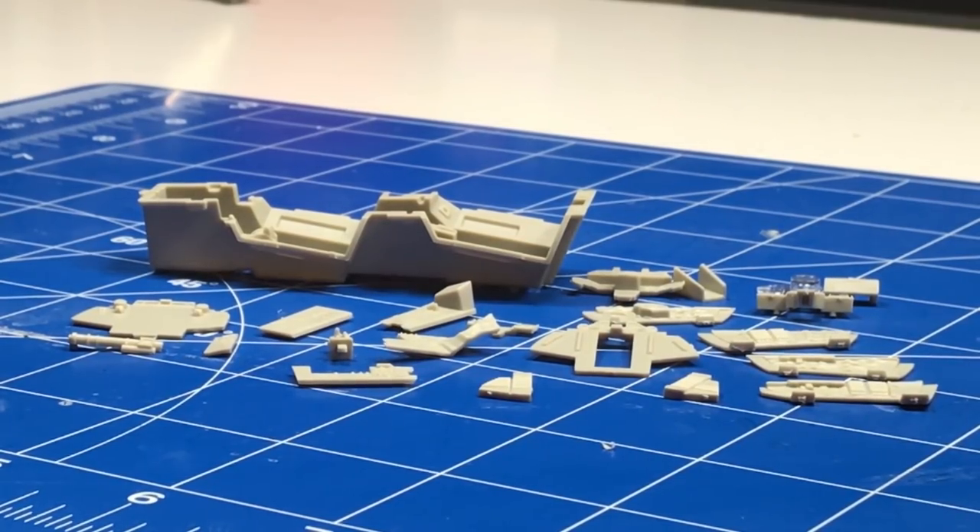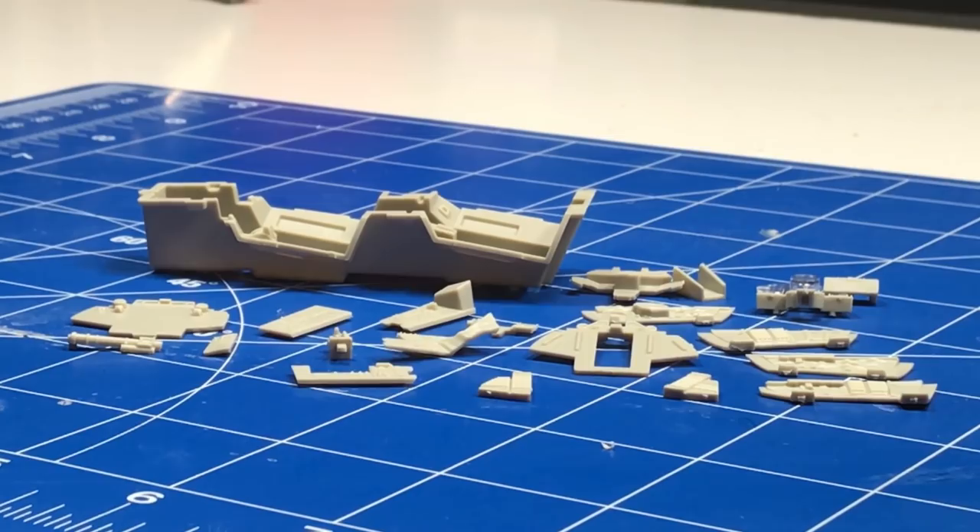I've started working on getting the cockpit started here. This is one of the things everybody usually starts first on a plastic model airplane. As you can see, the Tamiya kit has a lot of parts — and this isn't even including the seats or some of the things up close on the control panels. Everything about this kit is amazing. It is probably easily one of the best model kits I've ever seen out of the box.